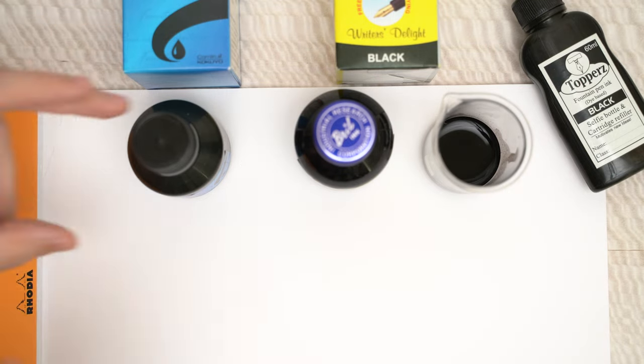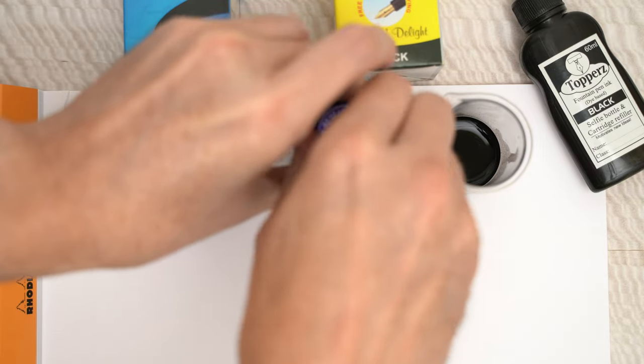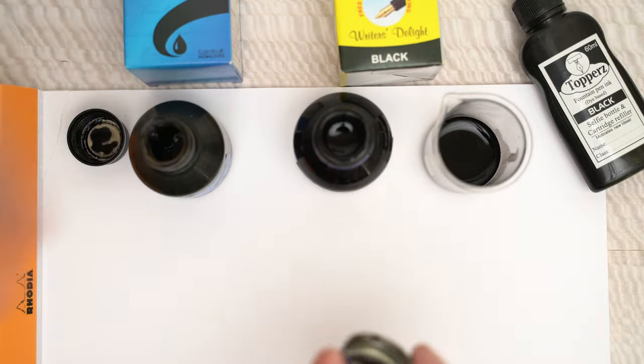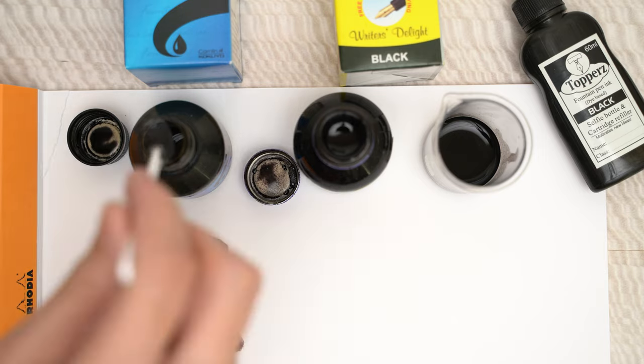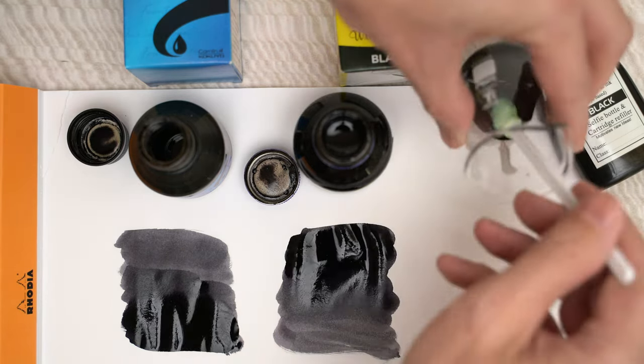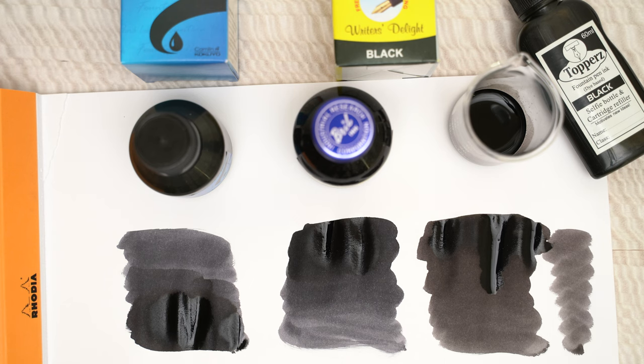And since we've looked at a couple of other Indian black inks recently, let's see how this one compares. Here we have the Camelin Black on the left, the Brill Black in the middle, and of course this is the Toppers in the little beaker on the right. This is interesting — the Camelin and Brill inks are both obviously cooler in tone than the Toppers. But the Toppers is also darker in the thin areas of the swatch, so I don't expect there to be much in the way of shading from this ink.